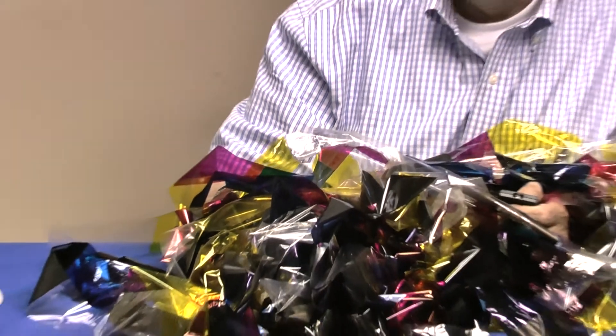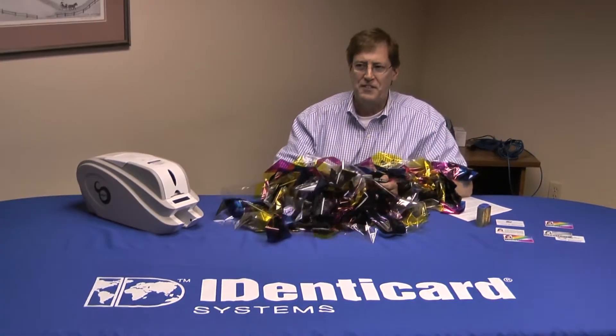Did you ever wonder how a printer ribbon with only a few colored panels can print a full color picture? And did you ever wonder why your black barcode that looks correct won't read in your time clocks or readers? I'm not Andy Rooney, but I am Mike Clemons with Identicard, and today we're going to answer those questions and more.